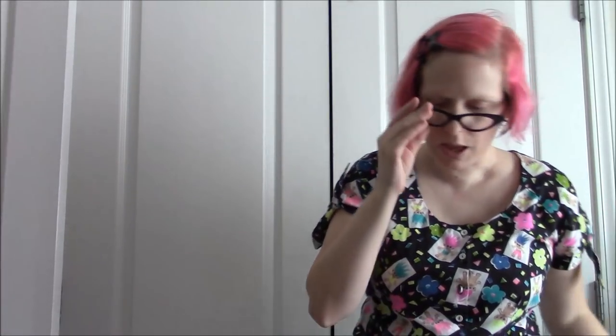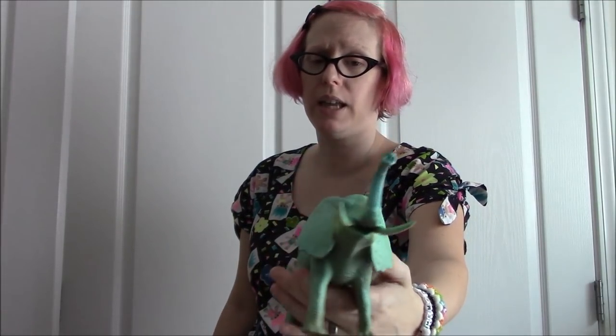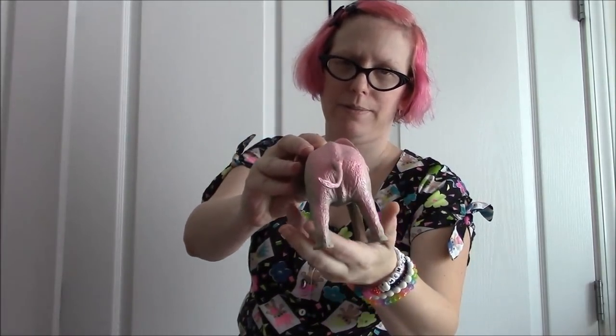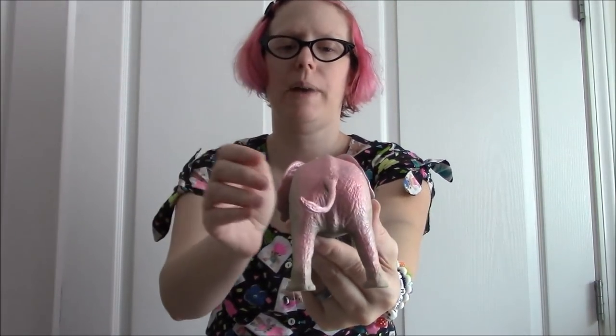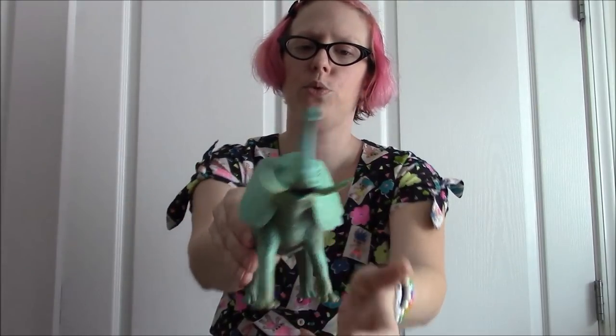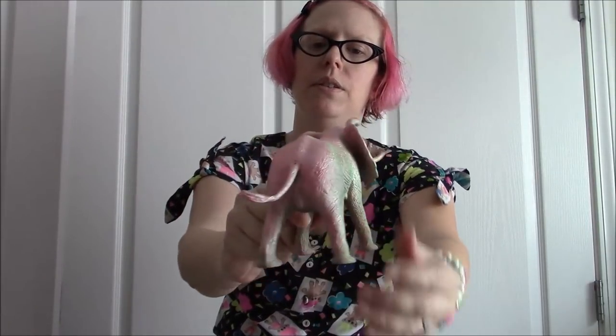Here's the pastel elephant. I actually started painting it yellow but didn't like it, so I went over it with green, then did a blast of pink from the back, and came back around with blue from the front. That's the pastel elephant.